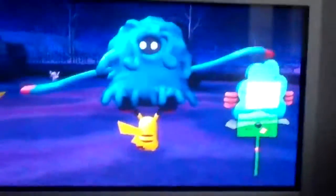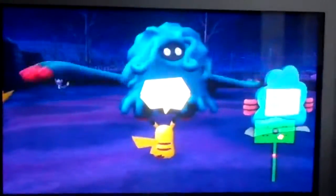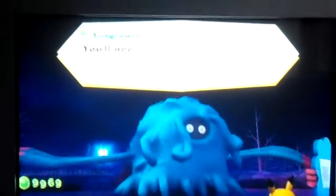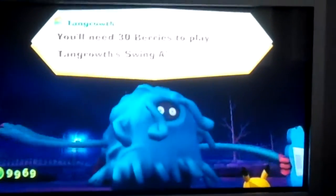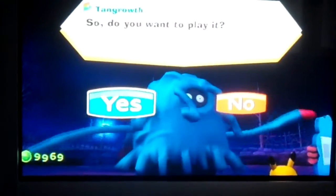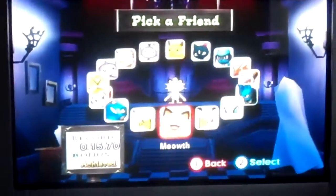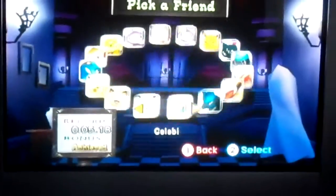Hey people, this is Omega Pikachu Dude and I just found a way to get faster on Tangrow Swing Along. This is how you do it. I'm going to be Selby.